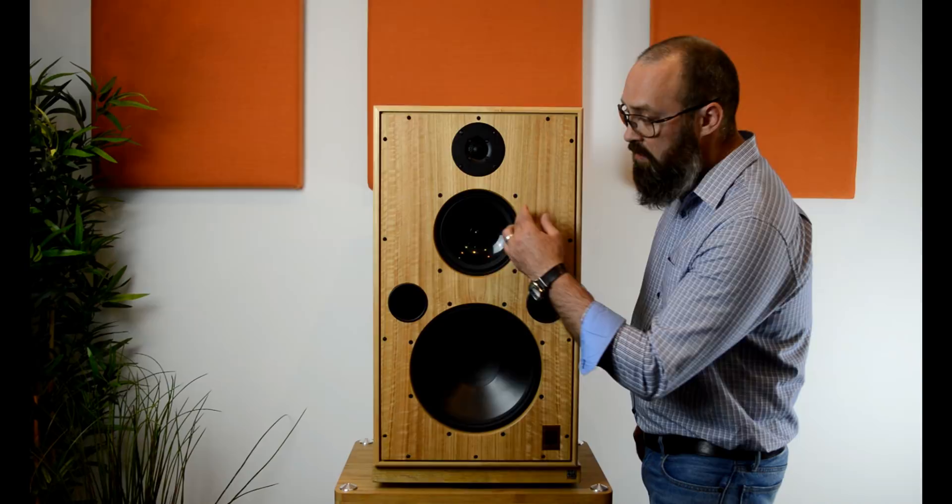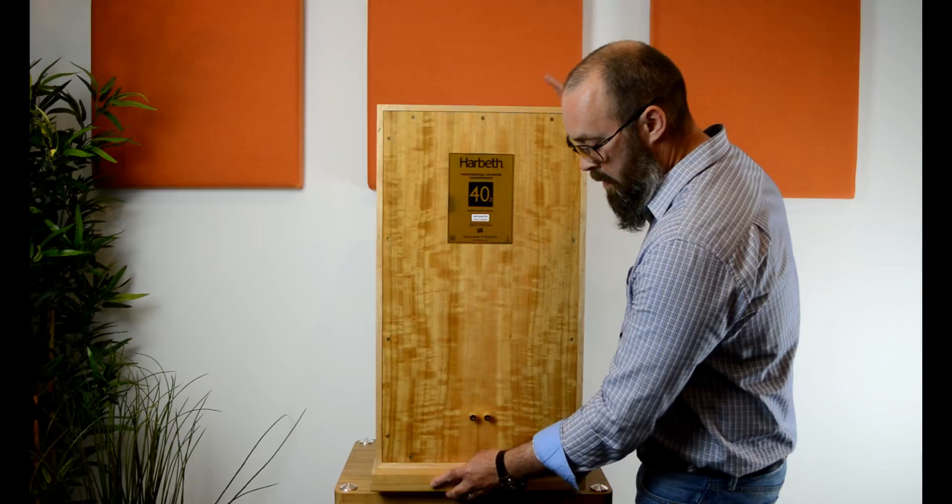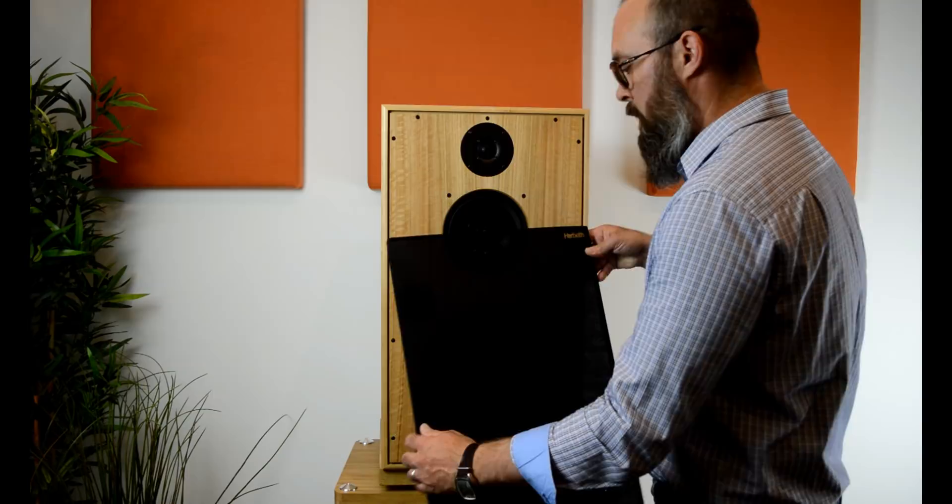You have two flow ports on each side, and on the back you have a single pair of speaker binding posts. Now putting on the grill — all Harbeths have been designed to listen to with the grill on. I still prefer it with the grills off, but they have been designed with the grill on. It's a beautiful speaker with the grill on.